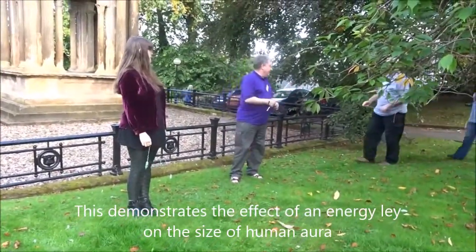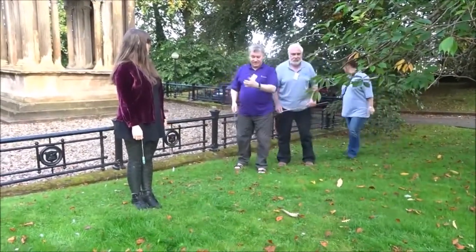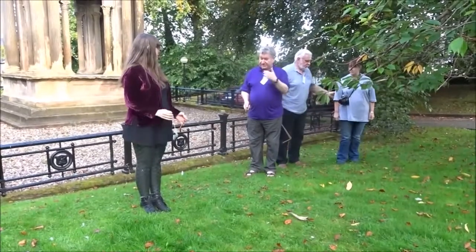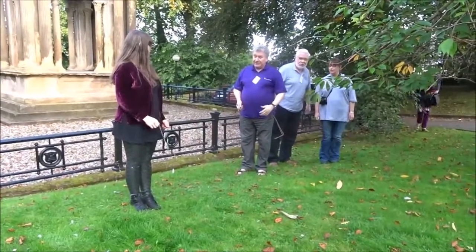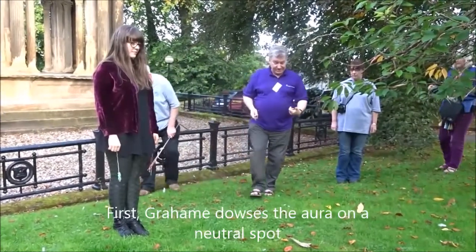Just demonstrating the effect of the weighing hands on the energy field. Elizabeth hasn't done this, so I just want to dowse, with your permission, the size of your energy field, your aura power. The Aura Meter is what this was designed for.